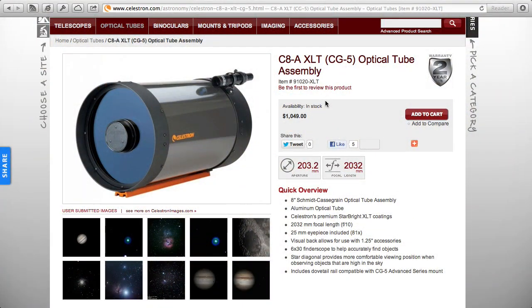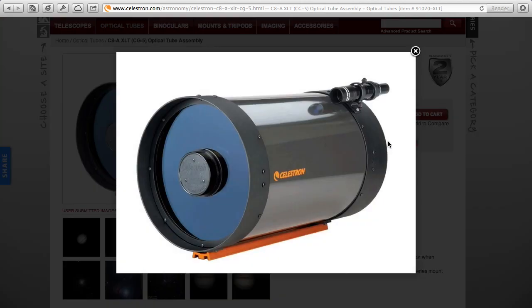Now let's shop for a Cassegrain. Celestron has the venerable C8, which they've sold a lot of. As the name implies, it's an 8-inch — 203.2mm — aperture with a 2032mm focal length. Cassegrains typically have a very long focal length even though they're physically the shortest telescopes you can find, because the light is folded back on itself and the optics make the effective focal length longer than it looks.